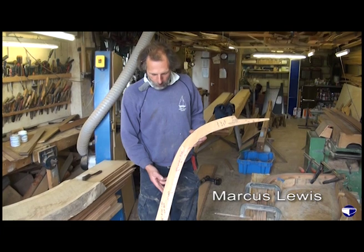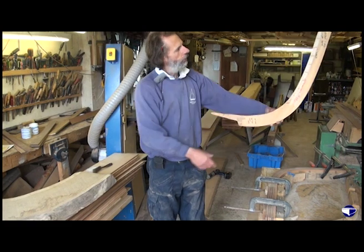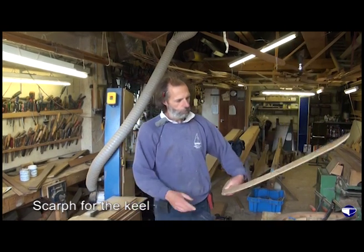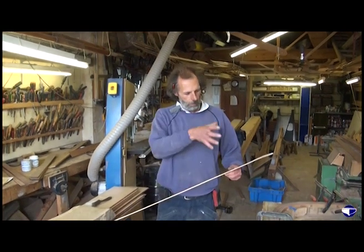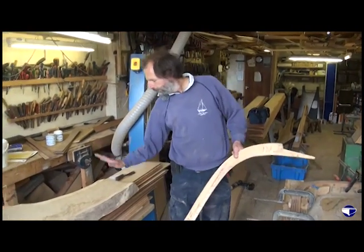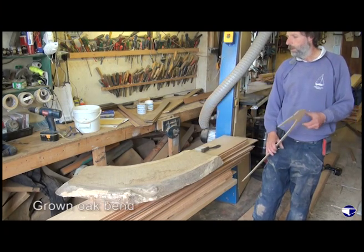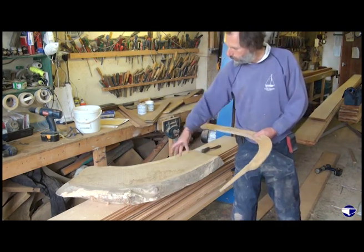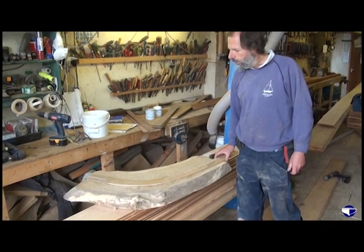This is a plywood pattern for the stem of the boat. It sits there that way up, and this is the scarf onto the keel. Now traditionally you go out into the woods, find an oak tree with a bent branch, hack it down, carry it home, slice it up — and that's what they call a grown oak bend, because the grain of the branch is sweeping around the corner, and you use something like that to make a stem.